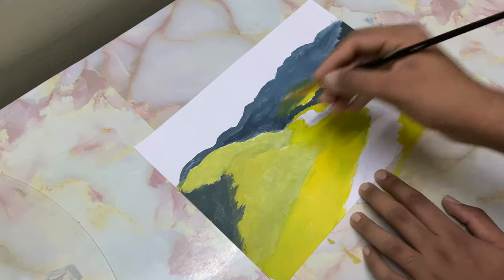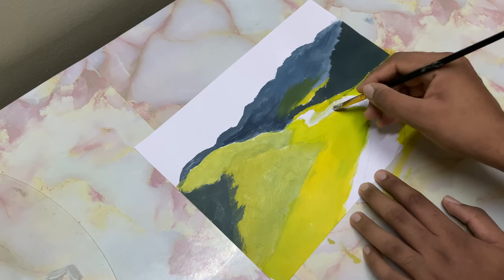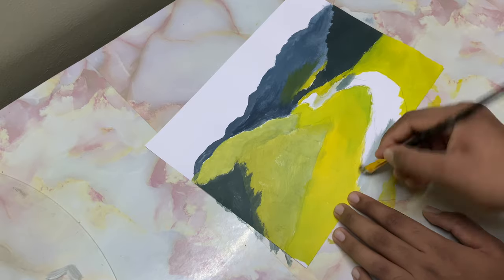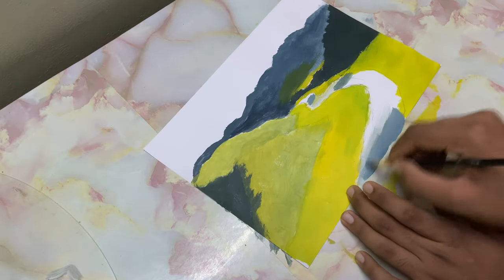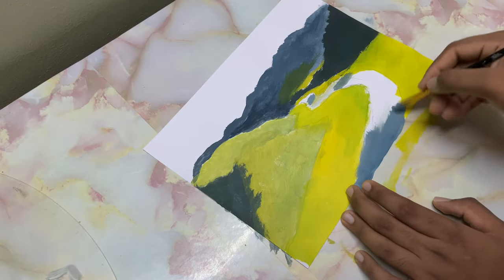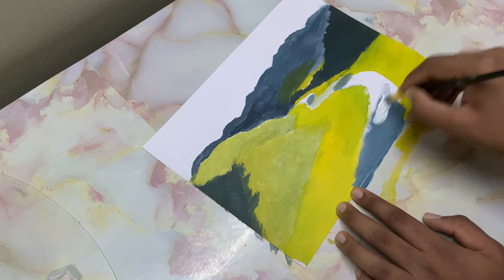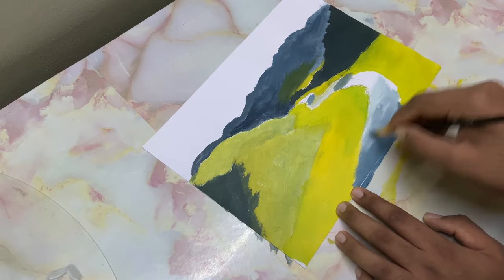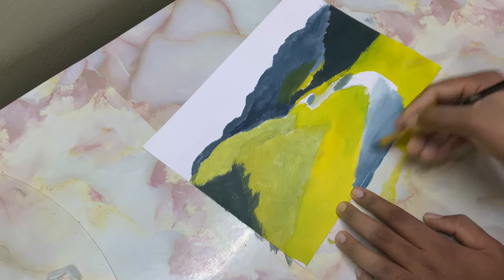I've added some white to these mountain colors — these bluish-black gray colors. Let's drop it in. As you come down, it's going to get darker. As you go towards the top, I'll take in pure white and penetrate into this color. Do not treat them as two separate colors — penetrate into the color which you painted first. Take in more of white.